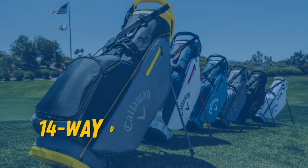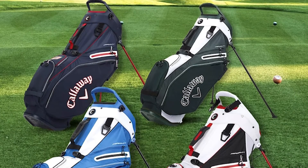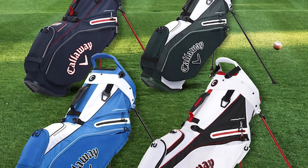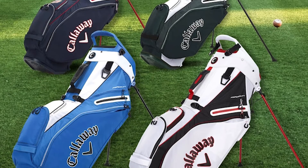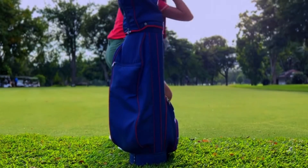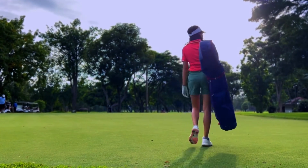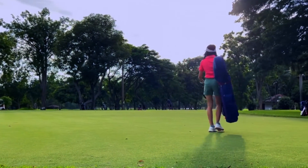The 14-way dividers aren't for everyone, but this one works well. The trick when using one is to basically memorize where each club goes, so you don't find yourself searching for the empty spot when replacing a club during a round. That simply comes with playing with the bag for a while and developing your own system of consistently delegating each club to a corresponding slot.